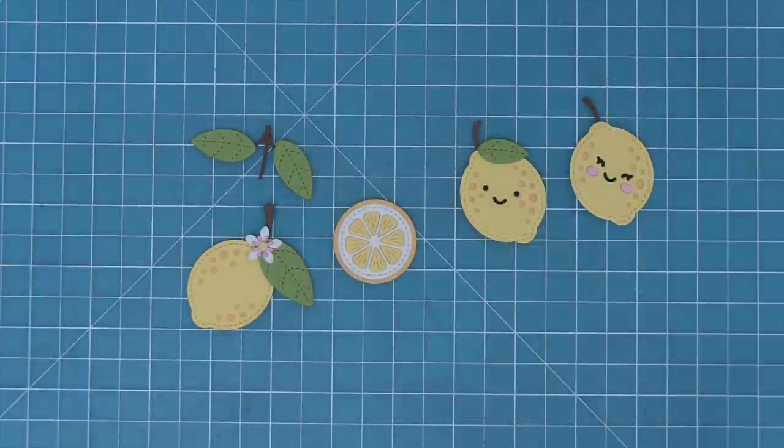Next up, Shari is going to be creating a gorgeous lemon card. I love it so much, so take it away, Shari.